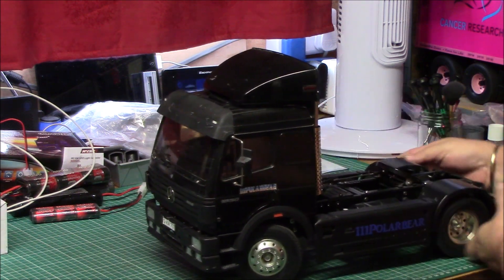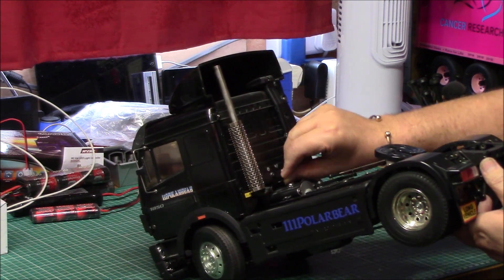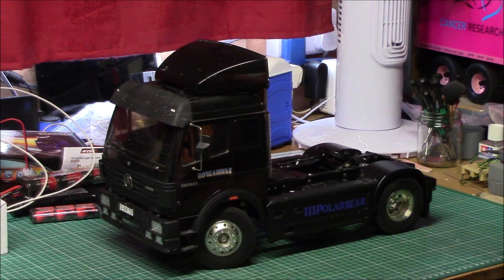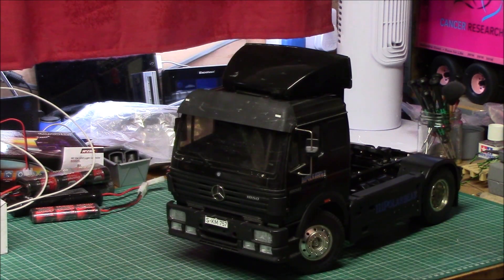So it's not special as in some of the other builds that are completely custom. It's special to me because of the cab and who gave me the cab, basically. That's it. I'll see you all in the next one.